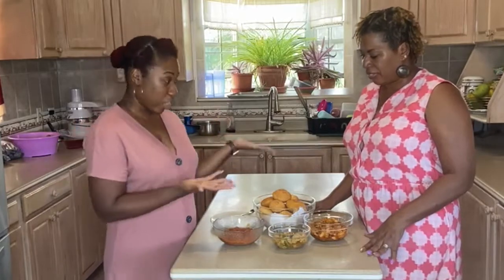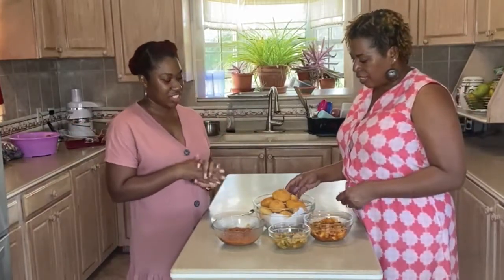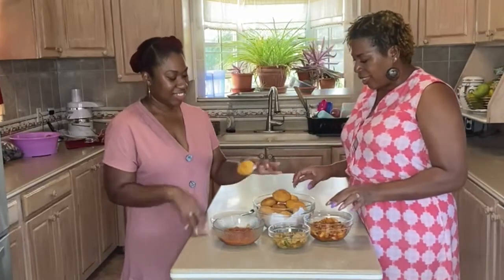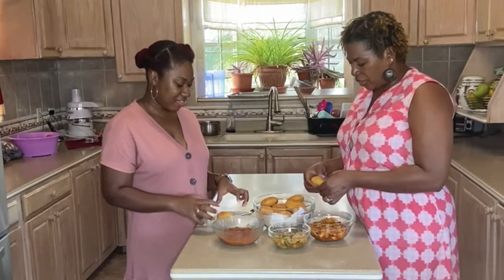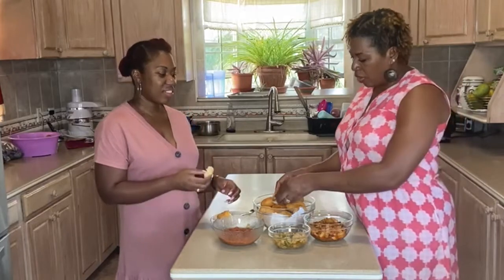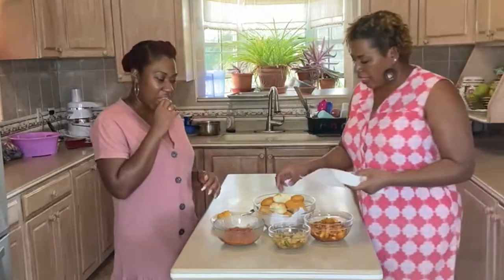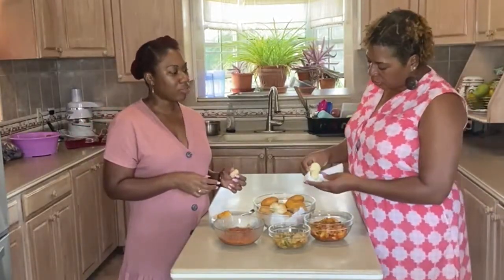We're both going to try them — mom's going to try it with saltfish. These are a little bit warm — actually, they're hot, hot! You can see steam coming out — it's really hot. I'll put it in a tissue. If you guys can see, this is what it looks like.